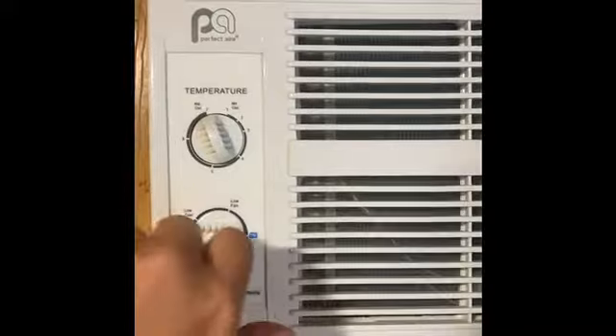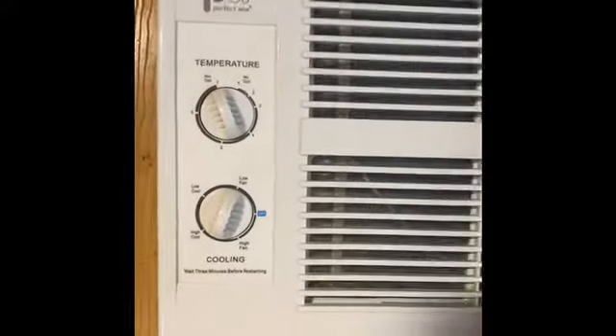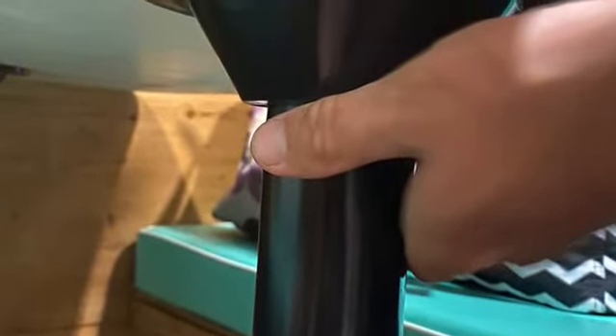Make sure the main plug is in for your air conditioner. Your temperature control allows you to adjust that, and then you have a fan. Here's the heat — make sure you click that on and then adjust the temperature.